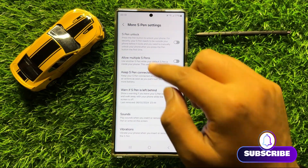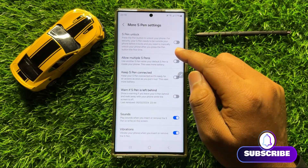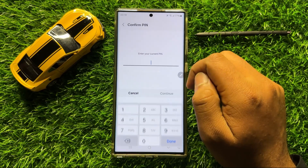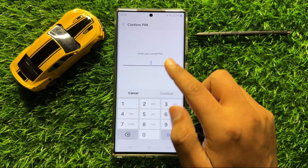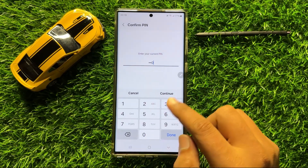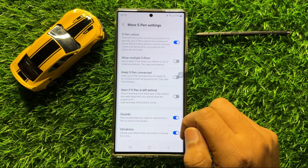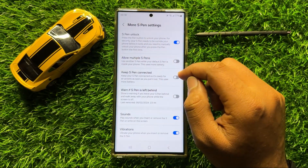Now here you will see an S Pen Unlock button. If you want to enable the S Pen Unlock, then turn on this button. Here you have to enter the lock screen pin. After entering the lock screen pin, click on Continue and the S Pen Unlock will be enabled.